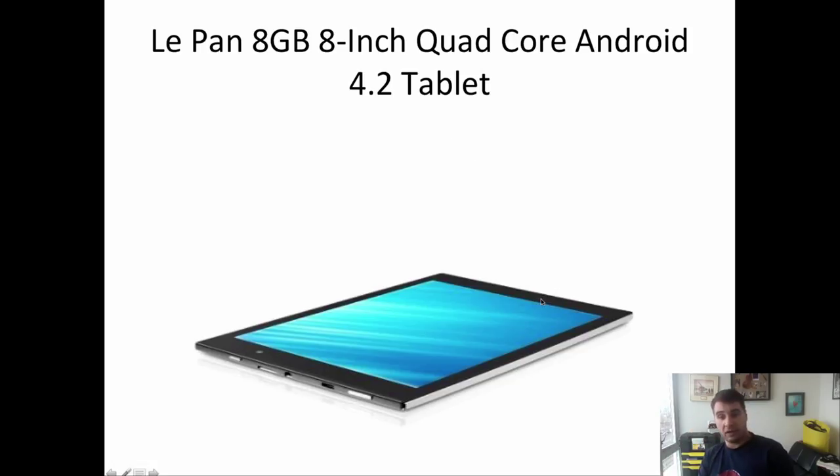Also in my bag is the Le Pan 8-inch Quad Core Android tablet. I have a lot of software on it for communication, which I'll cover in another video. It's still a work in progress — some glitches with certain communication modes — but it's very light and compact, was on sale, and has a mini USB card slot. I use it not just for communication but also to store medical books and other reference materials.